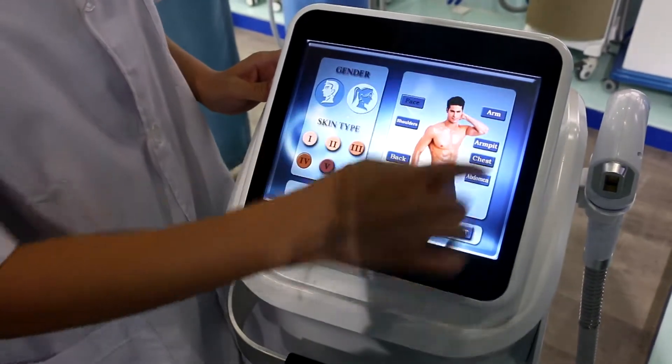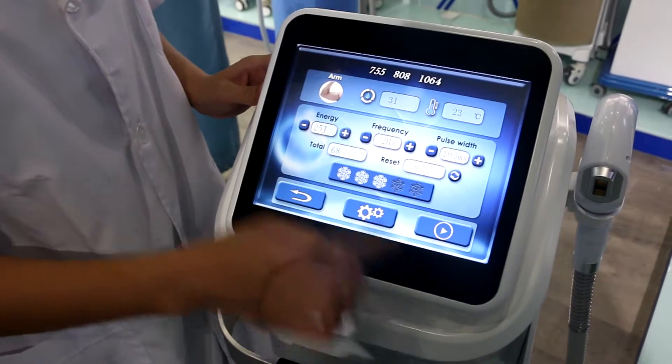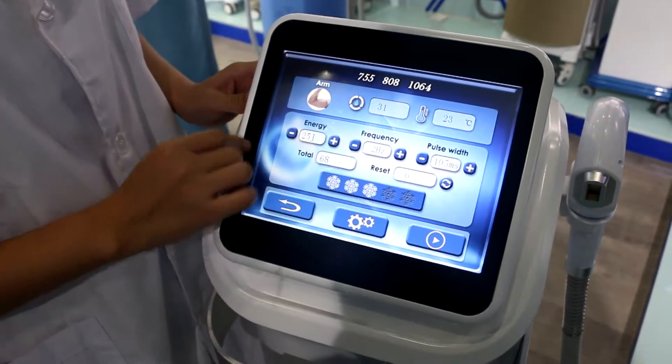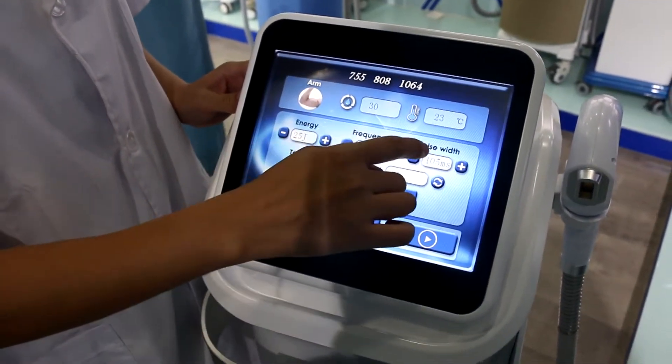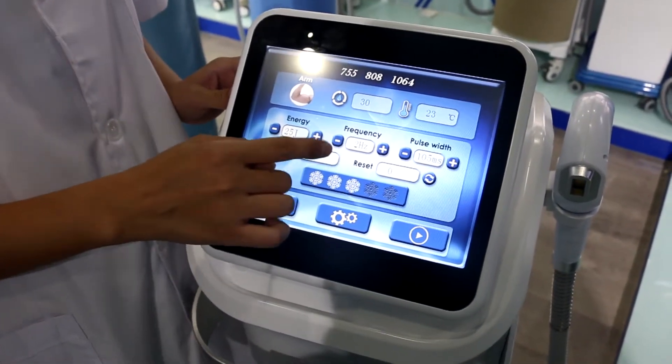Here is the treatment area — we can choose the arm. And the next. Here are the parameters: the energy, the frequency, and the pulse width. We can use the recommendation parameters for the first trial.